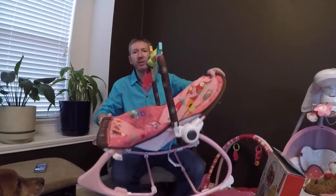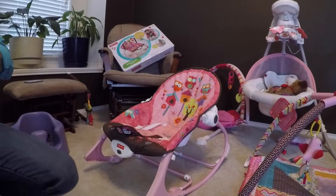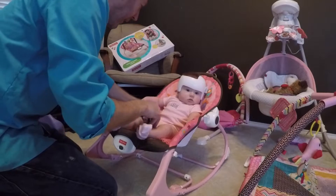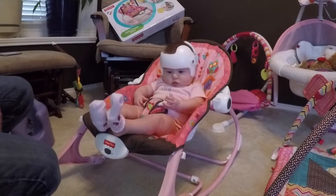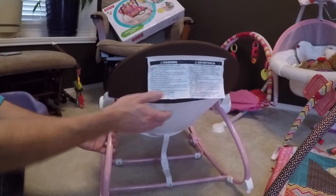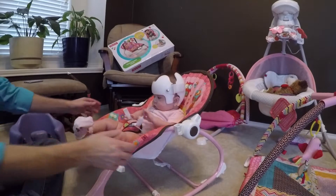That is the fully assembled Fisher-Price Infant to Toddler Rocker. I'm going to place Maddie in it now — let me introduce Madeline. This is Maddie, she's our daughter and she's a little cutie pie. Strapping her in is really easy: pull this up here, snap it in, pull this up over here, make sure it's straight, snap it in — and it has adjustment. There's her little rocker, fully assembled. I'll rotate it so you can see it completely. There's the warning label, there are the snaps, and there's the button to push — you have to push both sides.